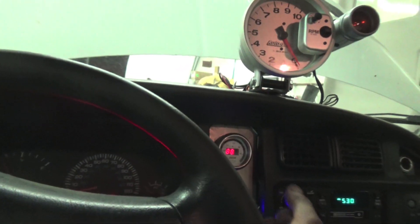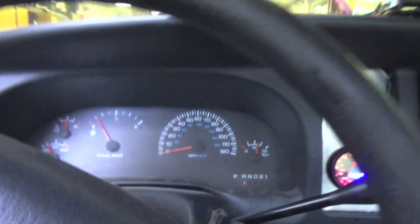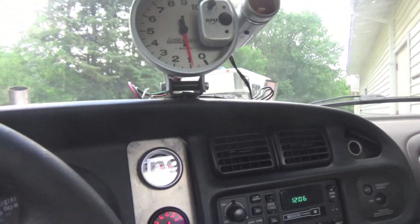We got some ATF in it, the battery's hooked up, so we're ready to fire it up. Pop it in neutral, check the fluids, and see what it stalls at. I'm excited — eBay high-stall converter, let's see what it does. He already feels way happier — he doesn't start moving until 2000 RPMs.